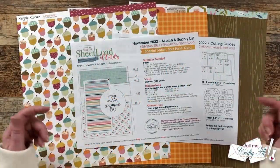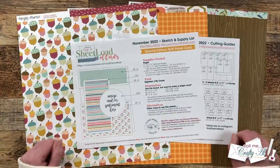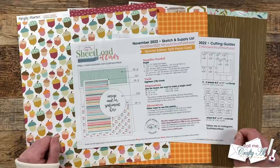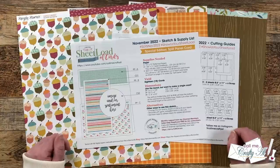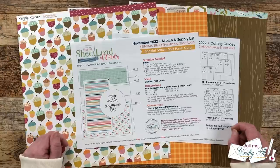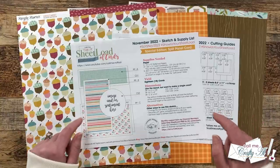Hello crafty friends! My name is Alisha, but you can call me Crafty Al. In today's video I'm going to be showing you how I made my first set of cards using the November 2022 sheet load printable. I hope you'll stick around, see how it was made, and get a few tips along the way about this unique sketch.